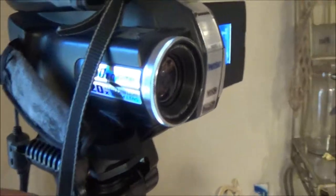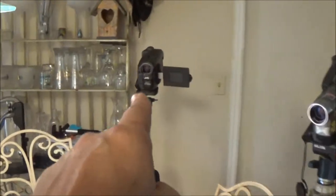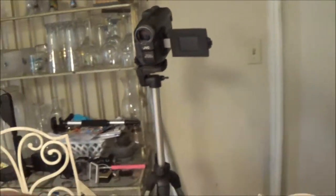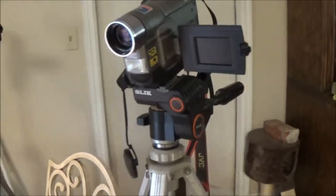So what I'm going to do is get these aimed all in the right direction. We're going to start with that JVC right there. I'll tell you which one I'm recording with, and I'll also put a caption below so you'll know which one is being used.